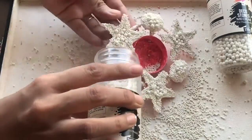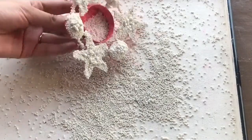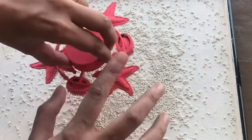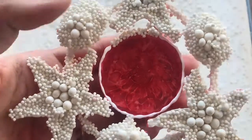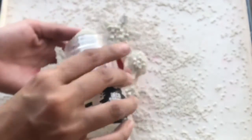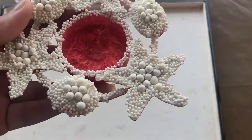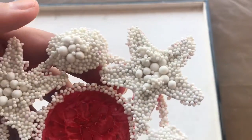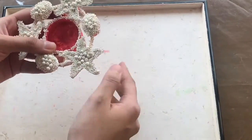I had let it dry for almost an hour and now I'm just tapping off very hard so that the extra stones get removed. Next I have applied the adhesive on the inner rim as well and now I will cover this using the mini stones. This is how it finally looks — just rub your fingers onto the base so that the extra stones get removed. Make sure you are very gentle and not too harsh.